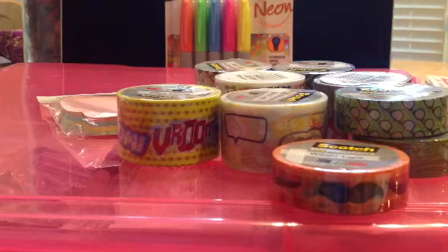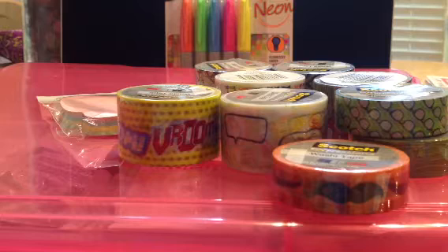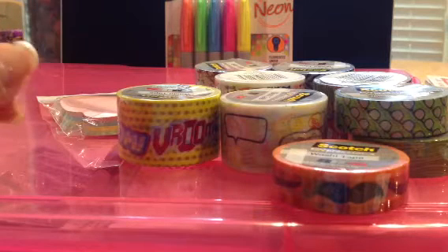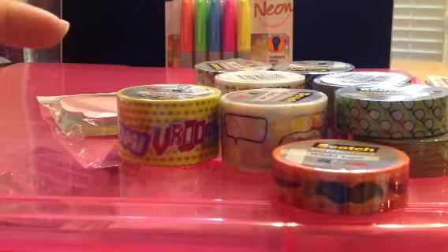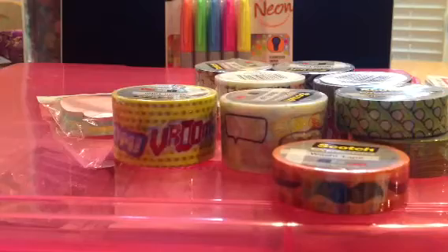They seem to have a limited selection because I was at Office Depot earlier this week and they had a whole lot more — like solid colors and different patterns. They seem to have a lot more selection, so I might go back tomorrow since Office Depot is closer to me anyway. I thought I'd price match if I could, and it seems like they do as long as you show them the ad. So you guys should check it out if you're a washi lover like me.